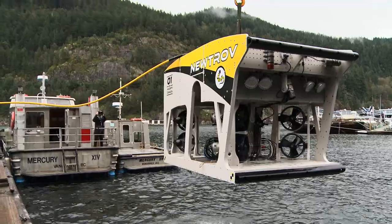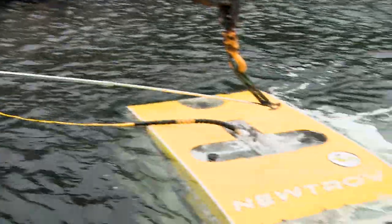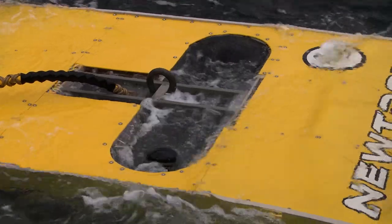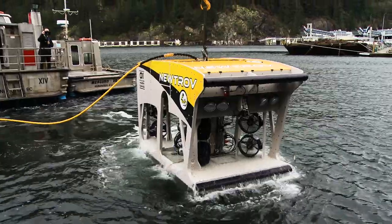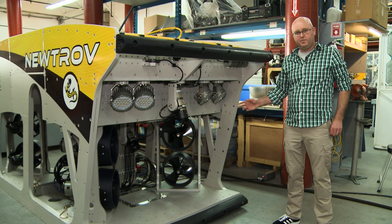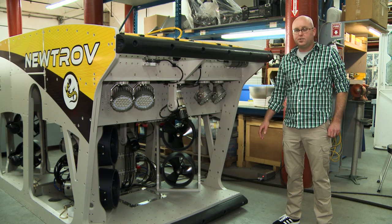The Neutrov is a 50 kilowatt electric work-class ROV. By being a purely electric propulsion system versus a conventional hydraulic over electric, we make thrust much more efficiently. This 50 kilowatt electric vehicle has the same thrust levels of a hundred horsepower hydraulic machine.